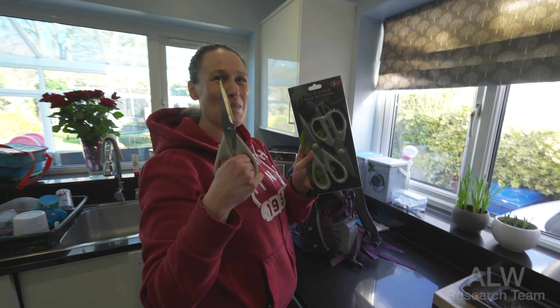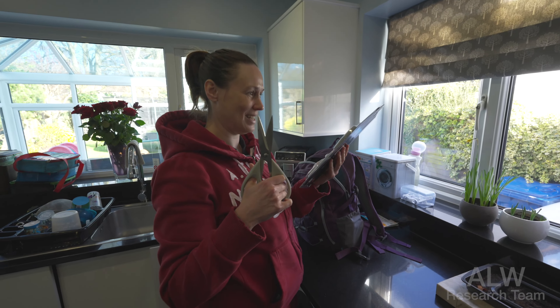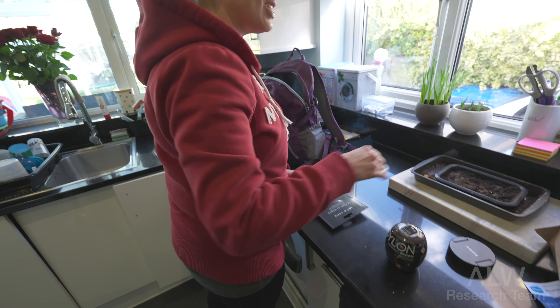Scissors. So you need scissors to open the scissor packet, which is just the conundrum of the real world.